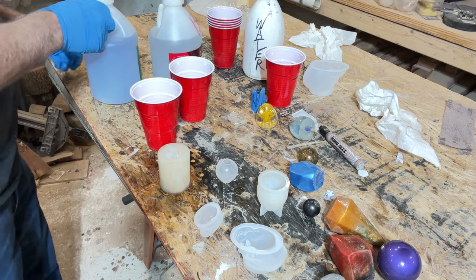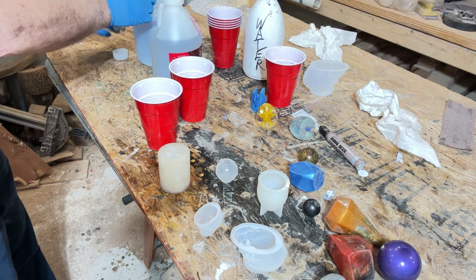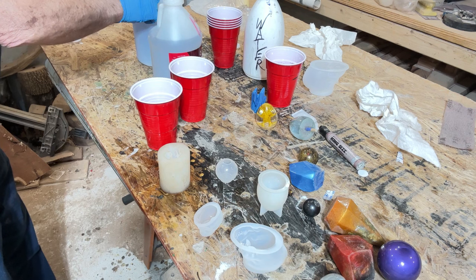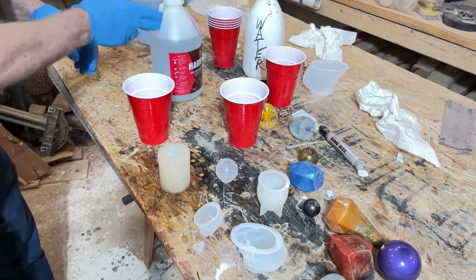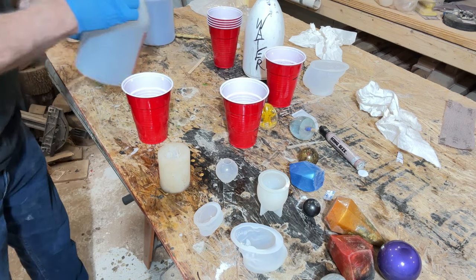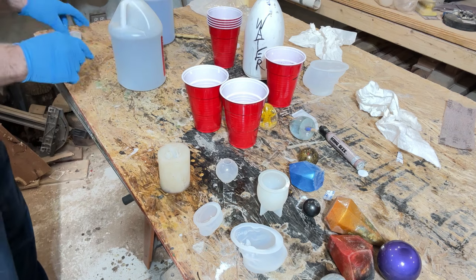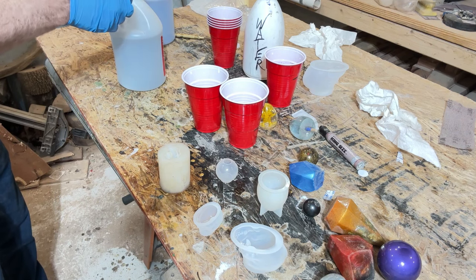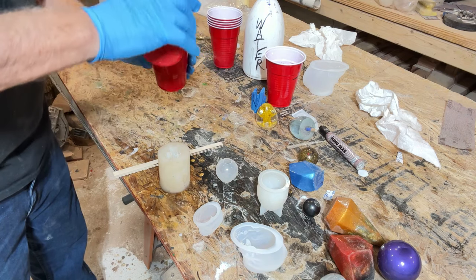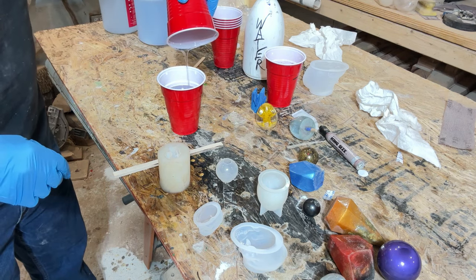Now I'm just going to pour Part A up to that line — let's pour it just above that line. Now we're ready to put the lid back on A, black to black. I'll take the other cup and pour Part B up to that same point. Now I'm going to pour the A into the B, because the A runs a lot smoother. Whichever one's the smoothest running — let it drain out real well.